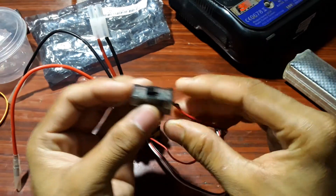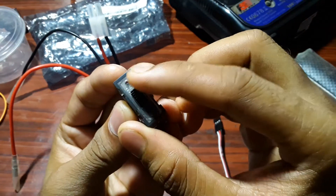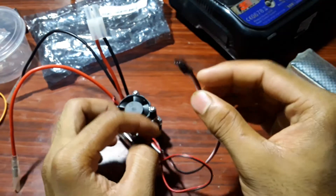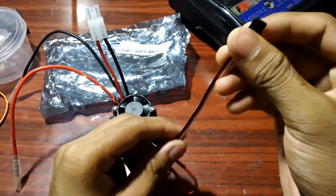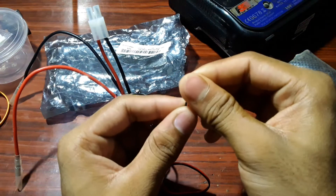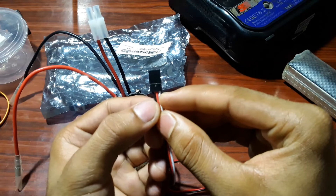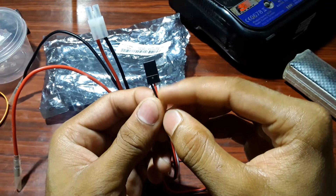This wire is for simply turning the ESC on and off. You can see right here — this is on, and right now it's off. This wire should go into your receiver. Receiver means signal receiver. You can see the white wire, red wire, and black wire here — white is signal, red is positive, and black is negative.